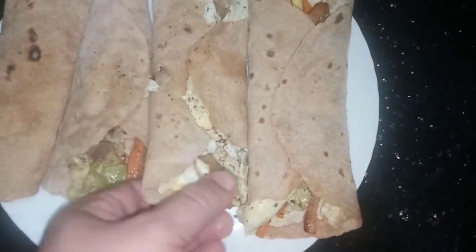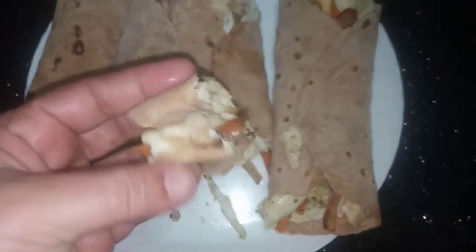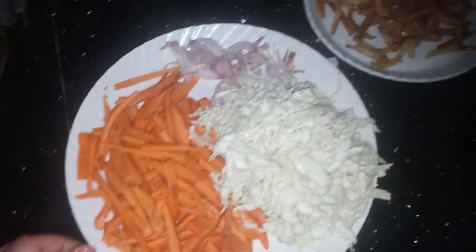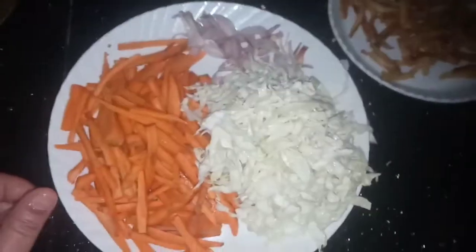Welcome to this video. I'm going to make a recipe for my other side, and I'm going to make a recipe for the next one.